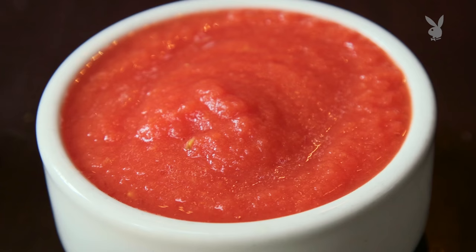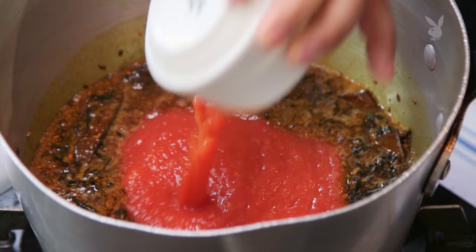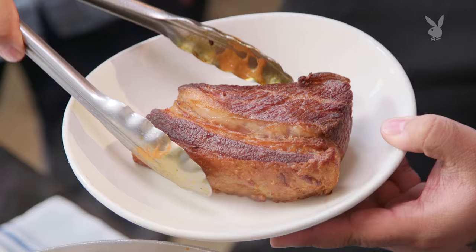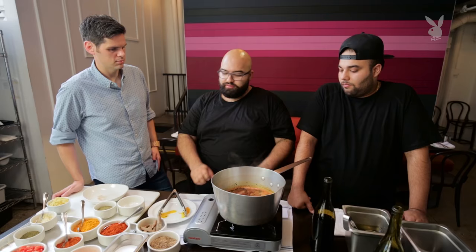This is whole peeled tomatoes that we pureed. We'll add a little bit of water as we're going to let this cook, and you're going to want to add water throughout that whole period. The beef is back — drop them in the pool. You can also cover it at this point. Check back every 10 minutes or so.